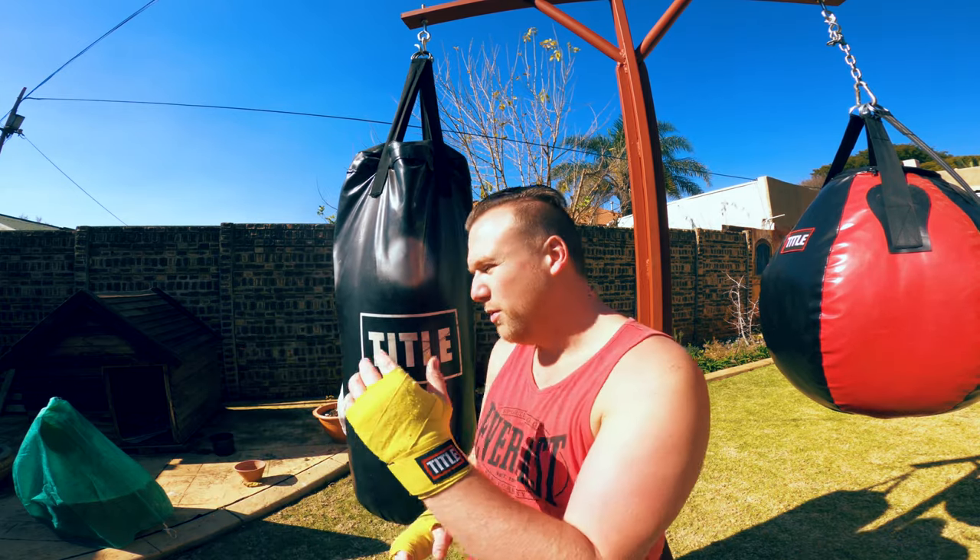Today we're going to focus on strength with a heavy bag workout. We're only going to do five minutes — you can go longer if you want, but I'm going to show you five minutes which you can repeat. Working on strength, you don't want to do high intensity punches. Just focus on your form and throw those punches as hard as you can.